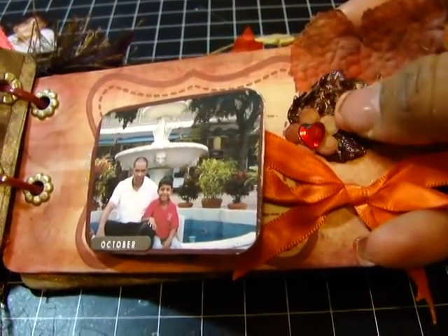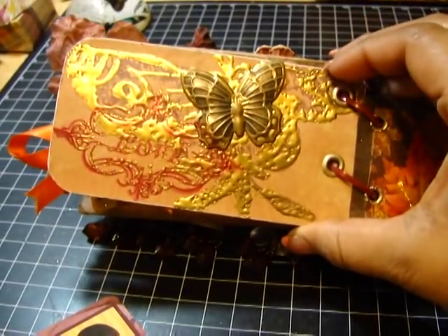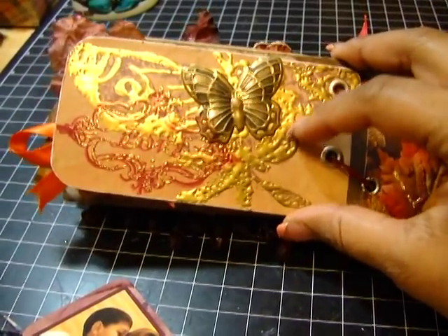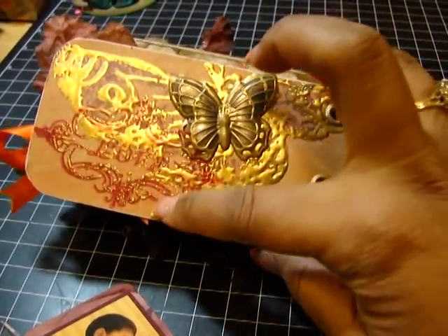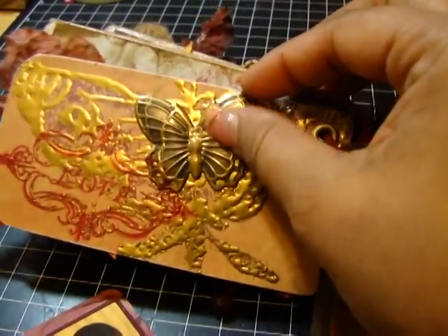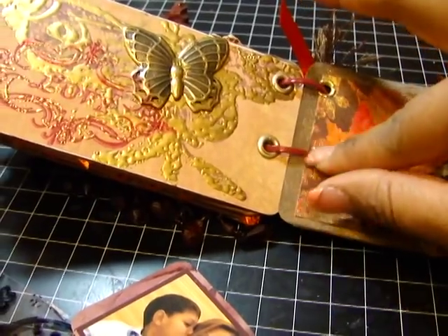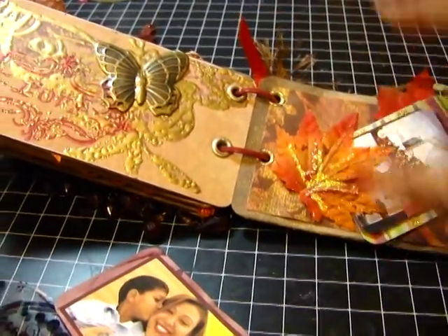And this is a real leaf that I added several layers of sealant to — I forget which sealant it is exactly, but it's been holding up very well. Then here I had embossed some of the paper with different stamps — this was a love stamp and this was a really big butterfly stamp, and then I added the butterfly on top. And I bound this album using cable ties that I got at Home Depot because they come in different colors, and this color worked perfectly.